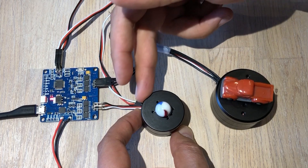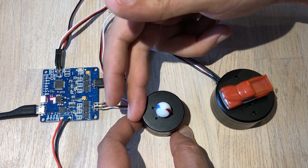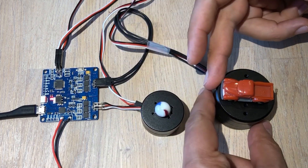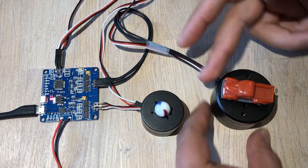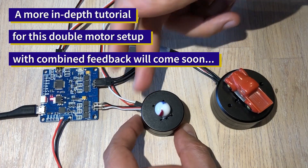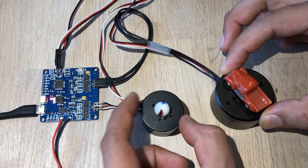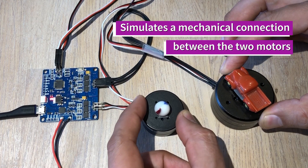This might not seem very complex but it actually has a good degree of complexity because you can transfer torque — if I'm grabbing this one and moving and I try to hold the larger one, check this out, you can see how the torque is being transmitted.